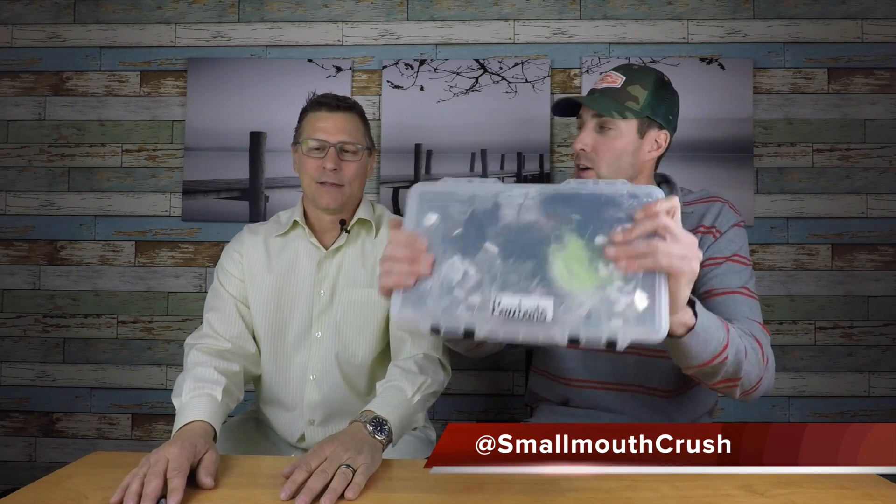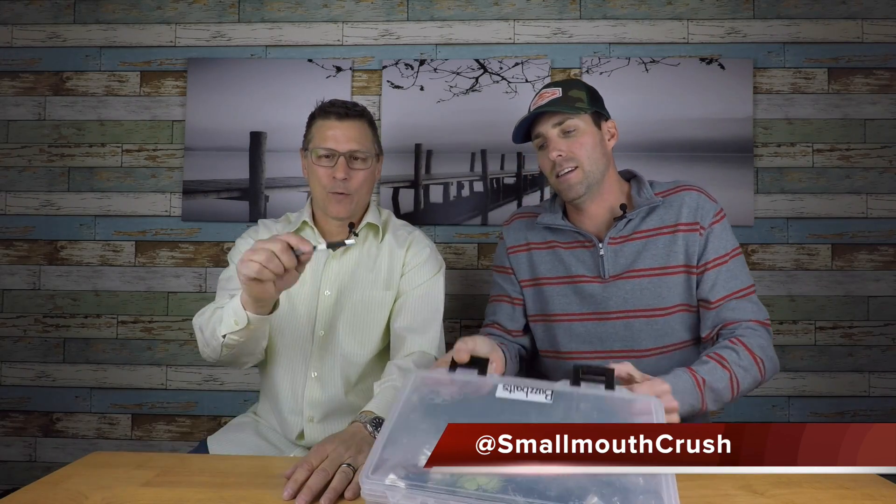This video is going to be short and sweet. This is my Buzz Bait box right here. The box itself is set up perfectly to hold all your Buzz Baits — they don't move around in there. The problem is that's my favorite bait and you only got one box. You don't need a whole lot when you're Buzz Baiting. You need white, black, and chartreuse.